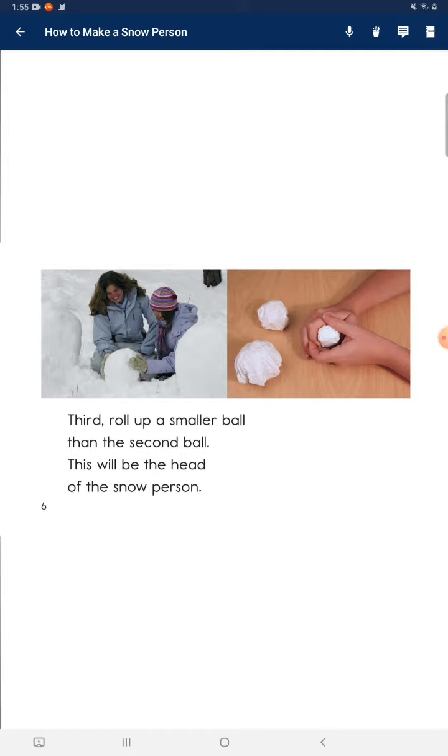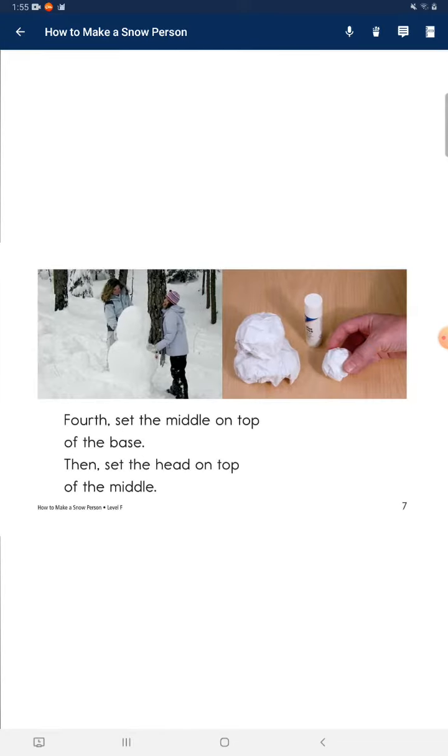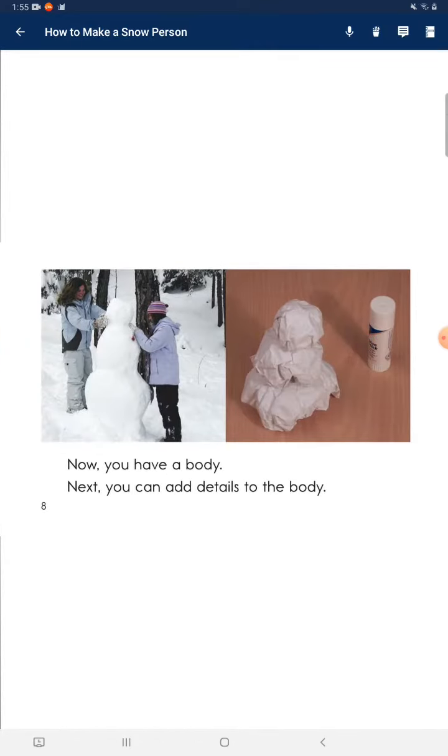Third, roll up a smaller ball than the second ball. This will be the head of the snow person. Fourth, set the middle on top of the base. Then, set the head on top of the middle. Now you have a body.